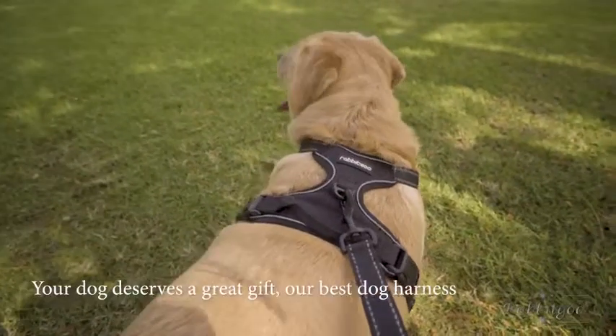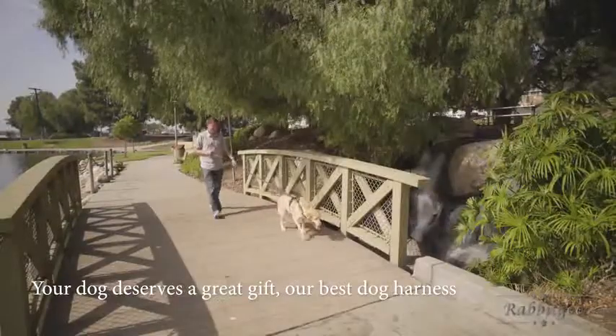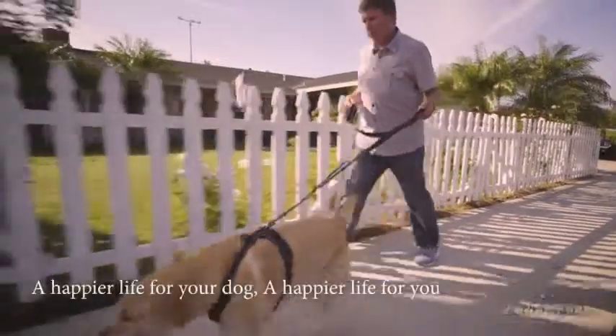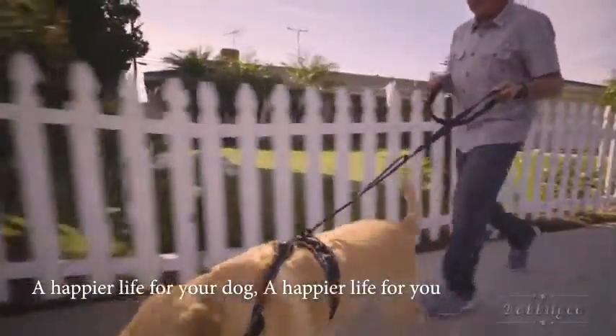The Rabbit Goo No-Pull Dog Harness is available in five sizes and three colors, all featuring reflective stitching for nighttime visibility. And it works great with the Rabbit Goo Heavy Duty Leash.